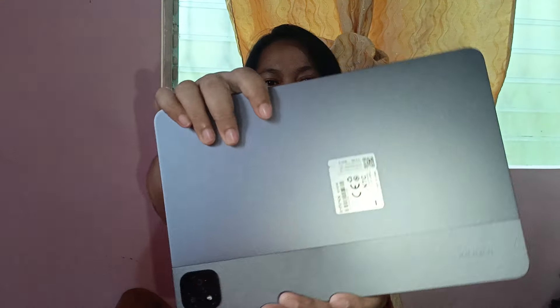Actually guys, meron itong cover pero na-remove ko na nga kasi replay unboxing na lang ito. Pag in-open niyo po siya, meron siyang parang pambalot, tapos i-open mo, tapos ito na siya. This is the stellar gray color.